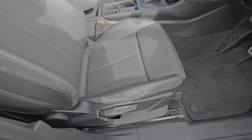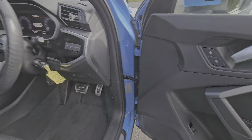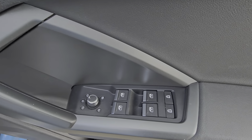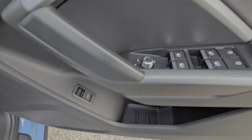Nice bucket seats, height adjustable, leather bound steering wheel, front and rear electric windows, heated door mirrors, and folding door mirrors there as well.